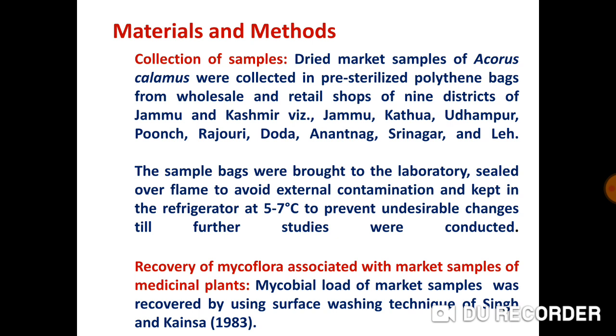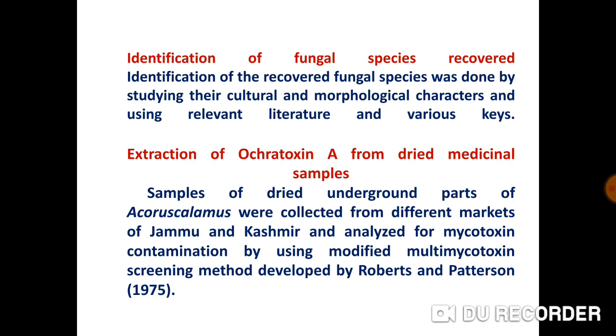Recovery of mycoflora associated with market samples of this medicinal plant: the microbial load was recovered by using the surface washing technique of Singh and Kensa. Identification of recovered fungal species was done by studying their cultural and morphological characters and using relevant literature and various keys.